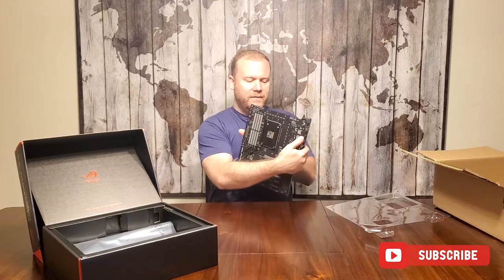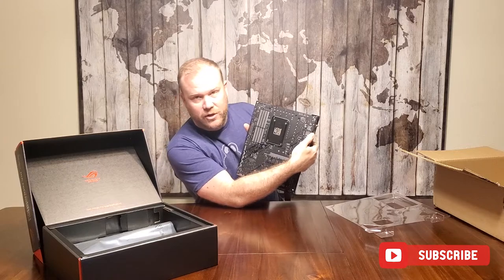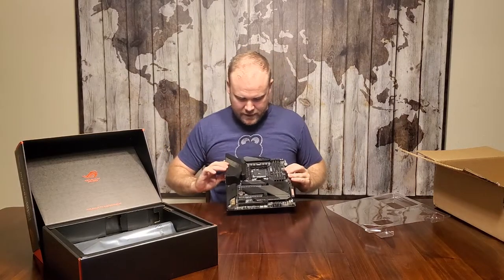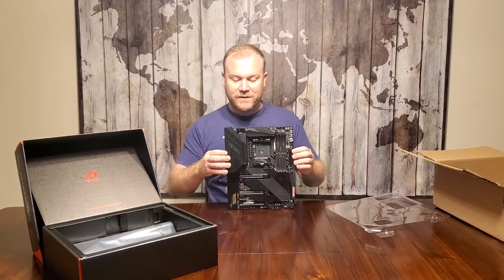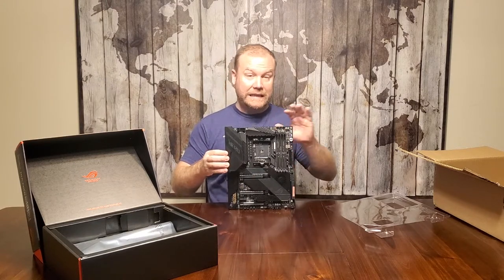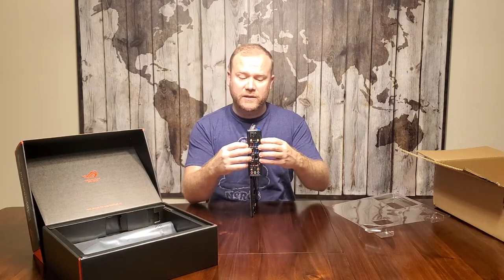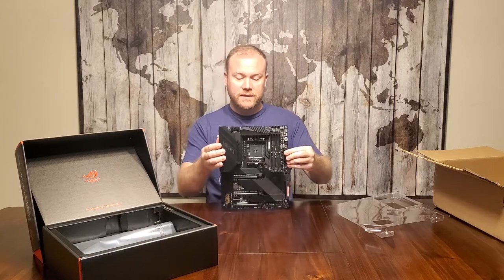On the rear side of it, nothing really special — this is just the back of the motherboard. If you really want to know what this stuff does, go check out Buildzoid; he'll explain it much better than I can. There's not a whole lot that's different between this and the slightly cheaper model if you don't need Wi-Fi. The only difference is it adds these little antenna ports. You screw them in there — Wi-Fi 6, good stuff.